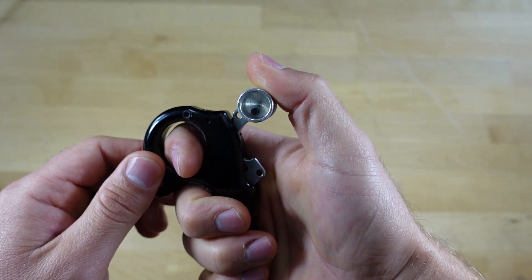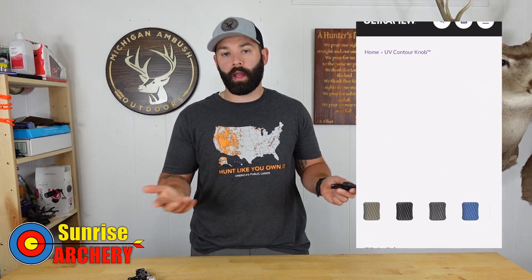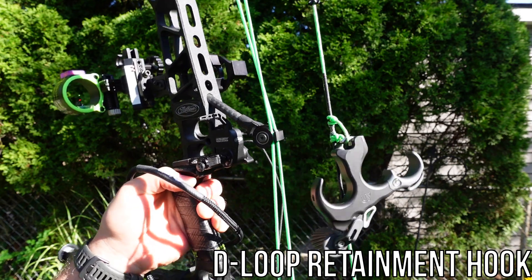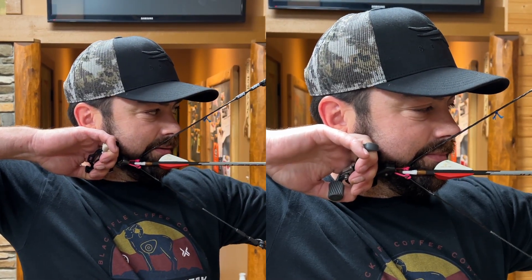I've never experienced any slippage with the Carter Wise Choice, but I definitely like the texturing on the UV button a lot more — they did a fantastic job with it. I did take this thumb button off and added it to my Carter Wise Choice; it does work using the set screw provided on the UV button, but after playing around with it, it changed the way the whole Carter Wise Choice felt, so I went back to the stock button. You do have the ability to purchase these buttons separately and add them to any thumb button release. For those who like to transition between a hinge style release and a thumb button in hunting season, the UV button and the Hinge 2.0 share the exact same feel and hook location, so you can transition between those releases without your anchor point or feel changing.